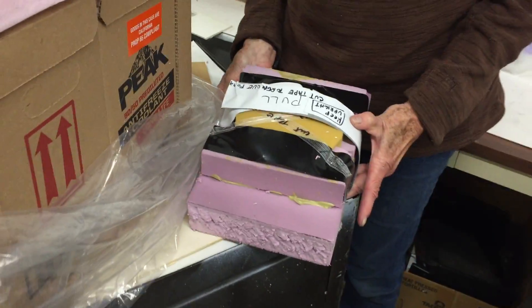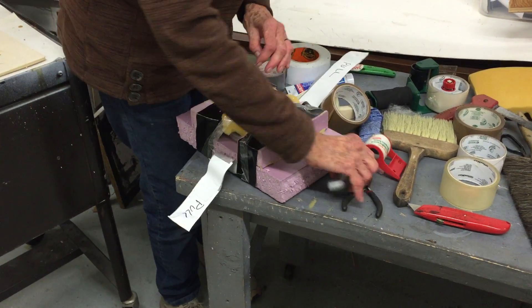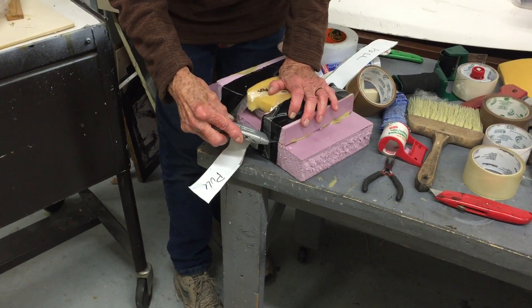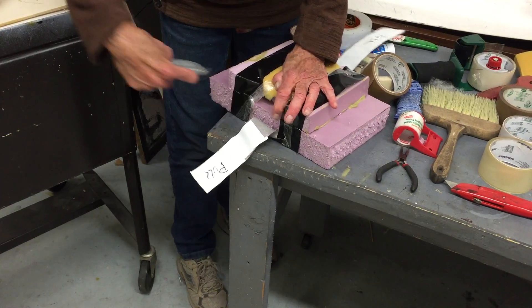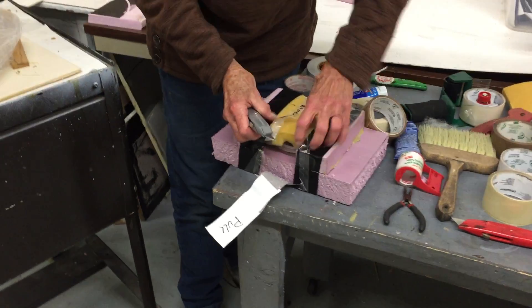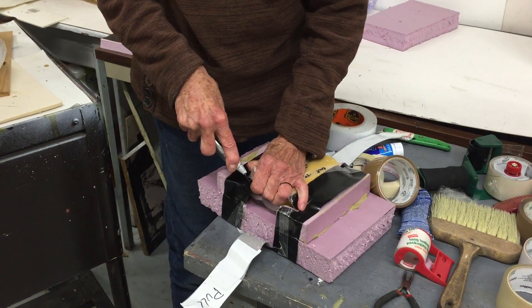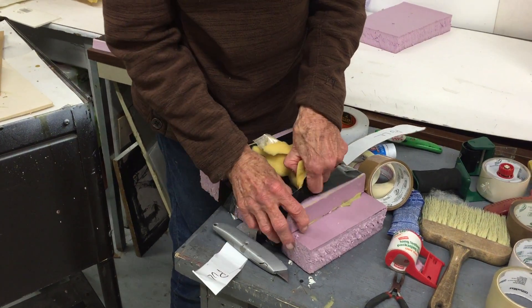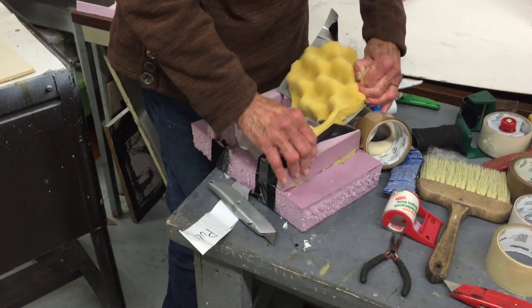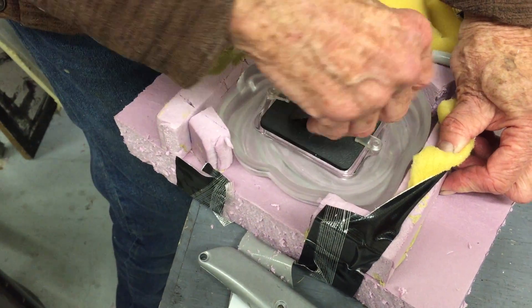To take out each of the three framed pieces, there are strips that say 'pull' — pull those up and set the piece on a flat surface. Keep it upright at all times, otherwise it could fall out the top. Then clip the tape on the side first — just cut on one side.